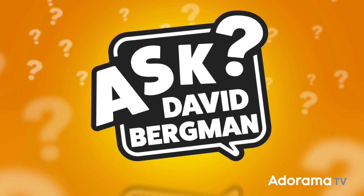Can you shoot pictures with a full-frame camera and make them look like medium format? I'm going to show you how to do it on today's episode of Ask David Bergman.